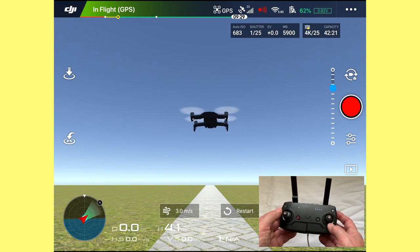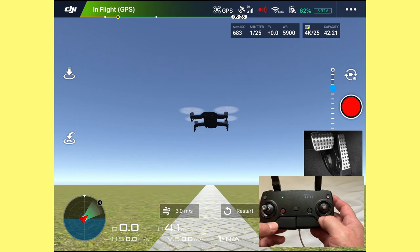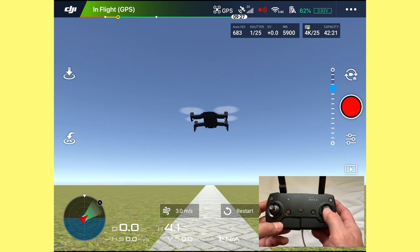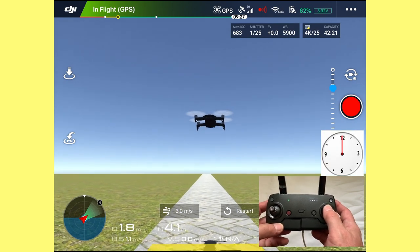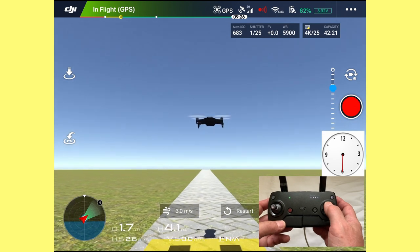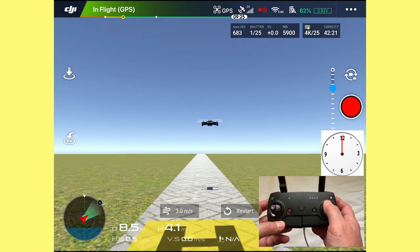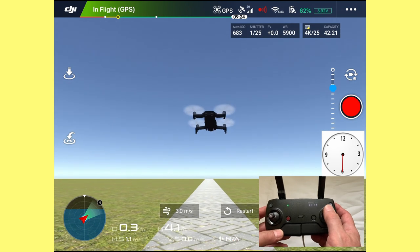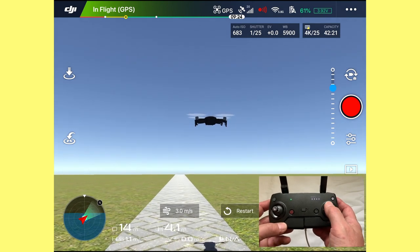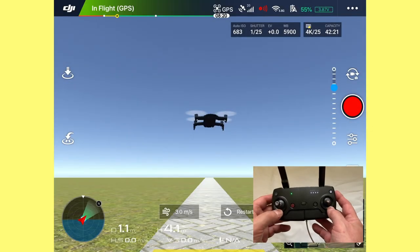Now let's look at the right stick. Think of it as the accelerator pedal on a car — only look at 12 and 6 for now. If I push the right stick forward, the drone goes forward; push it harder and it goes faster. We're only trying to be smooth and slow. Pull it back towards six o'clock and it comes back. Push it away to 12 o'clock and it goes down the road. If you come too far back, the drone will go over the top of you — just push it back forward.